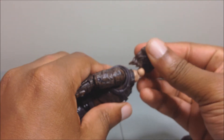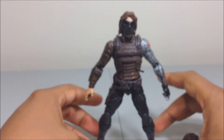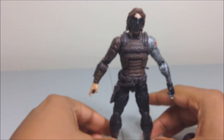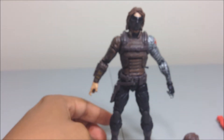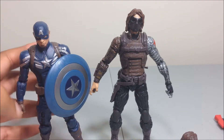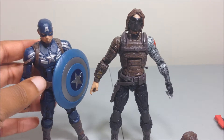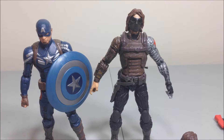I think I'll just keep him with the mask on because he looks much more badass like that. For a quick size comparison with the movie Captain America Steve Rogers uniform figure — Winter Soldier is a little bit taller than Cap.